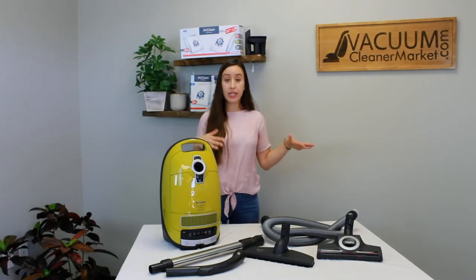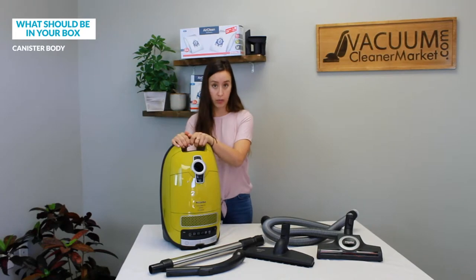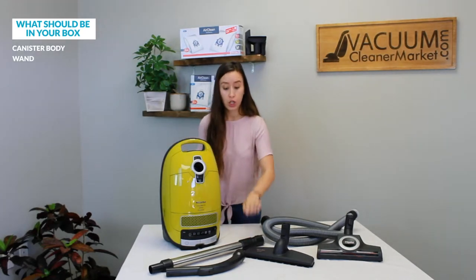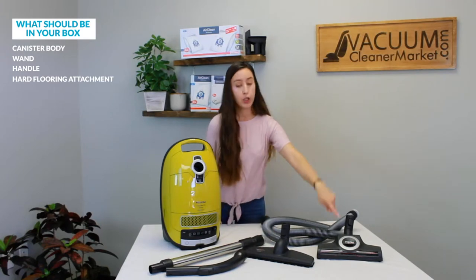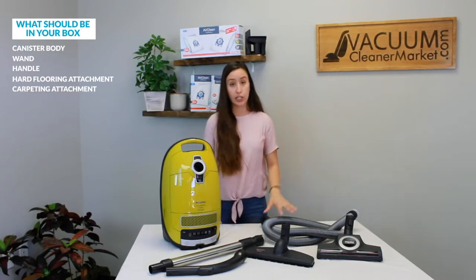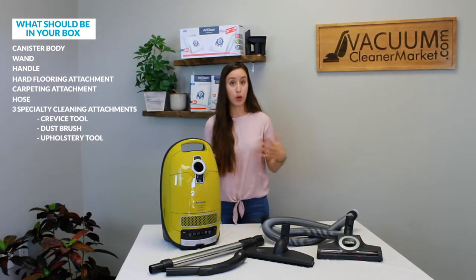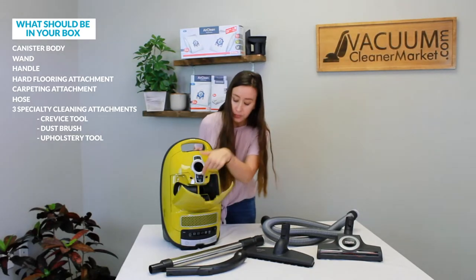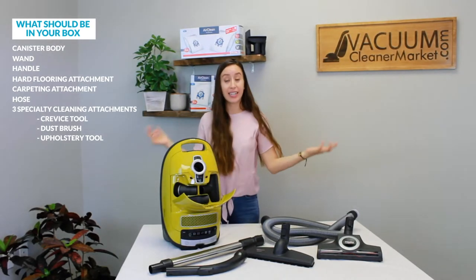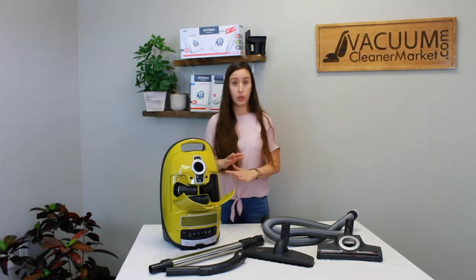So this is everything that should be included in your box. You should have your canister body, your wand, your handle, your hard flooring attachment, your carpeting attachment, and your hose. The three specialty cleaning attachments that you're probably wondering about — they are right here inside the body of your canister. Do a quick once-over and make sure all of these components are present.